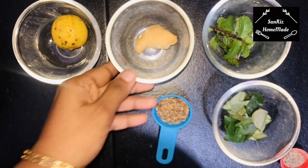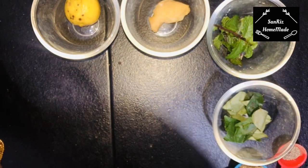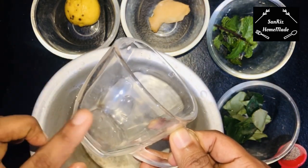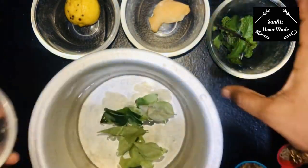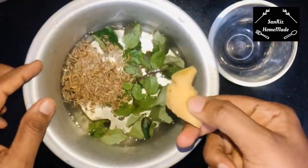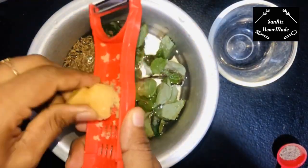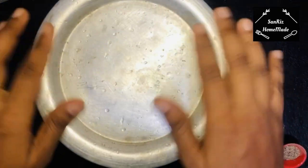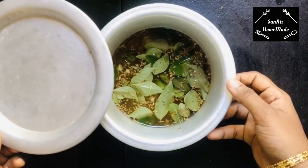Put all the ingredients together. Put 3 cups of water in. Let's boil the ingredients for about 50 ml.